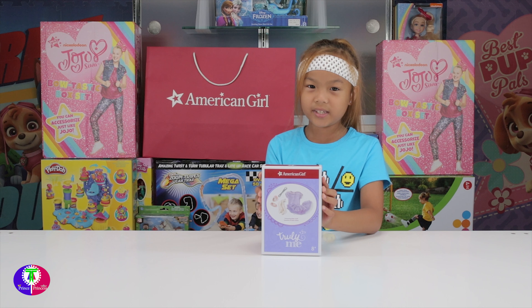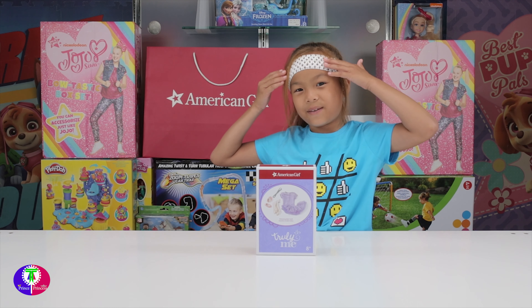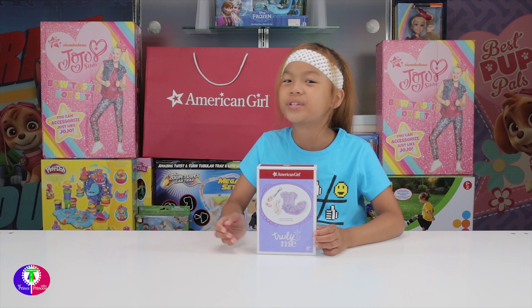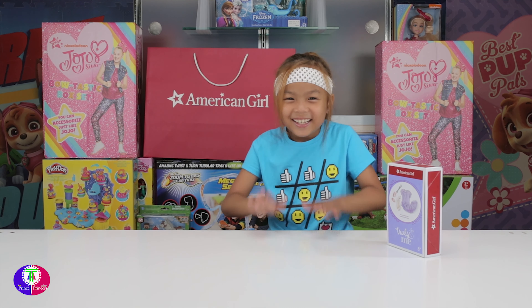I got accessories for the American Girl Doll. They have a purple tutu, a headband like a round one like mine, and some pink shoes and socks for ballet dancing.